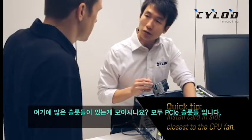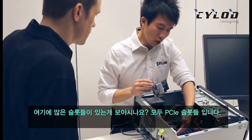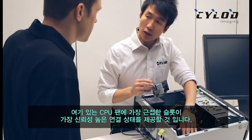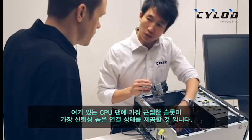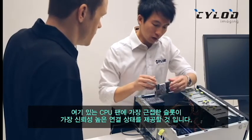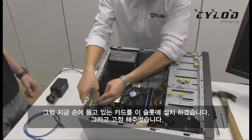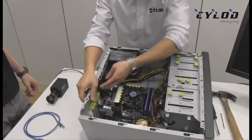You can see that you have a lot of slots over here and all of them are PCI Express slots. The one that will give you the most reliable connection is the one that's actually closest to the CPU and the fan. So I'm just going to install it on this one over here — plug that in and we'll secure it.